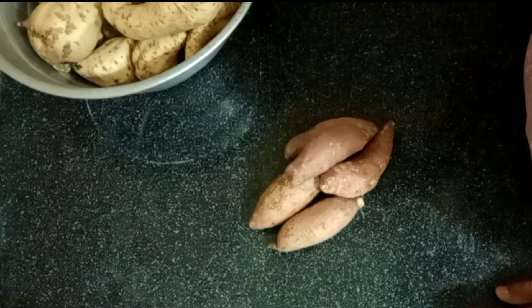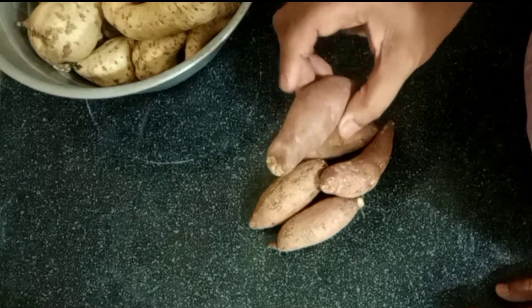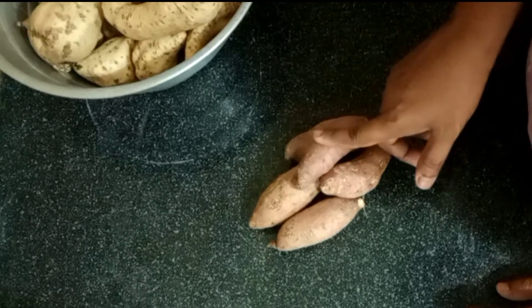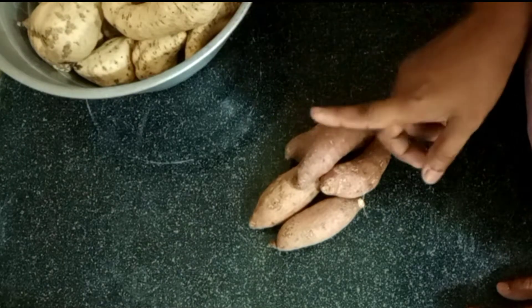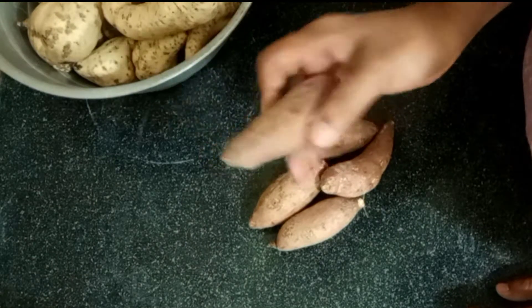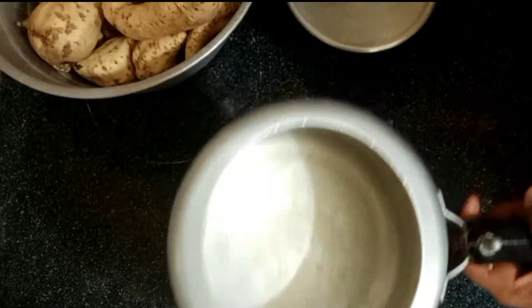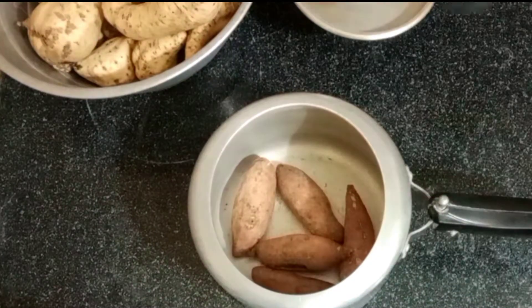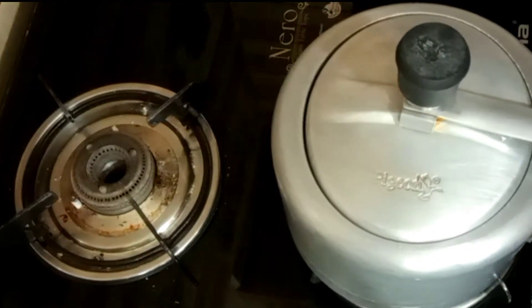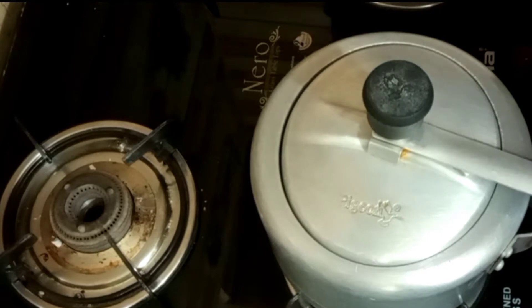It is very good for this recipe. Now I will add the recipe. Put the cookers in the oven. We will cook for 2–3 minutes.